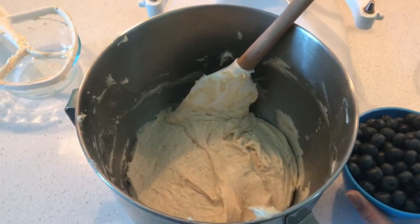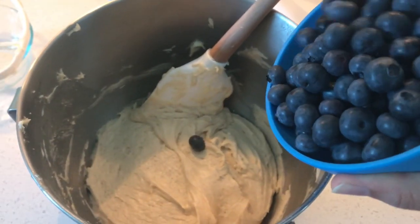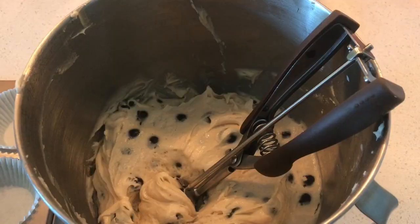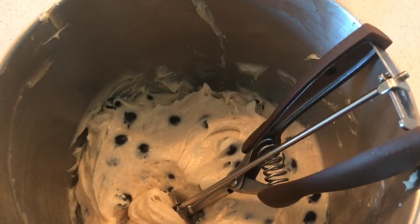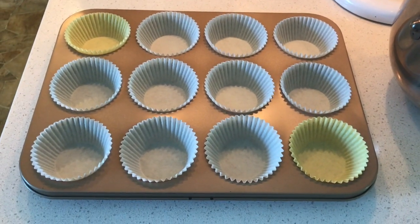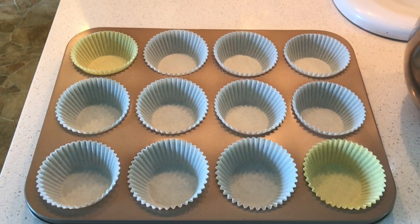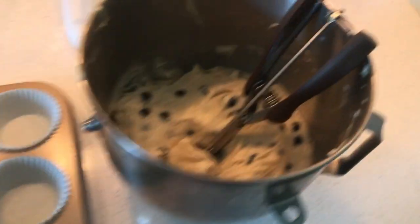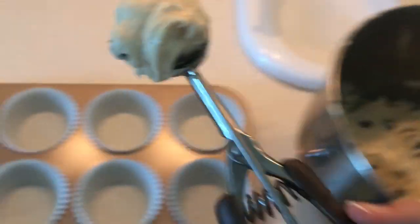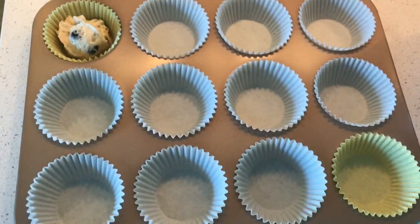The mixture is fully combined and now it's time for our guest of honor — we're going to fold in all of these blueberries. Our blueberries are fully incorporated and this recipe says it makes 12 muffins, so I've gone ahead and lined a muffin tray, because you don't want to spend all this time making muffins to have them stick to the pan. I'm going to use an ice cream scooper to start filling all of the muffin trays.